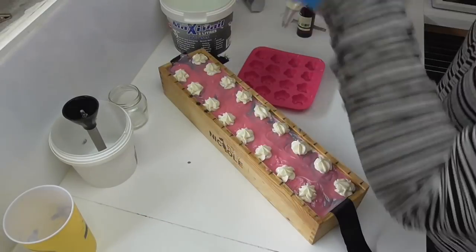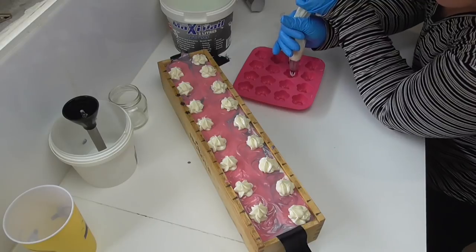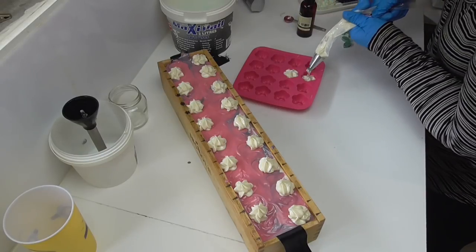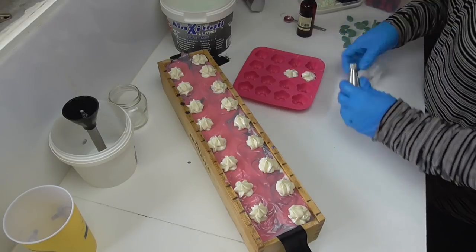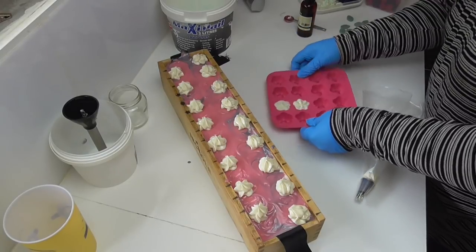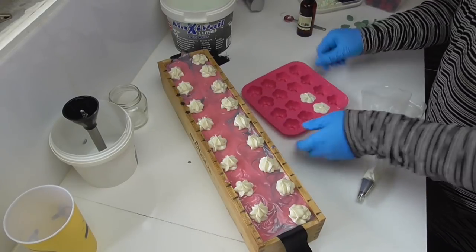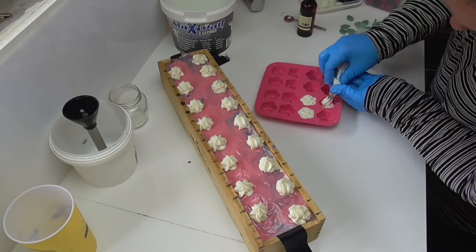With the leftover soap that's in the piping bag I'm just going to pipe it into this little ice mold I have from IKEA. These can be popped into online orders so people get a feel for the soap and a bit of a smell. Because this piping is still quite runny it will actually come out as a really nice smooth soap. I'll tap that down and then we'll move on to actually putting the embeds onto the top of the soap.